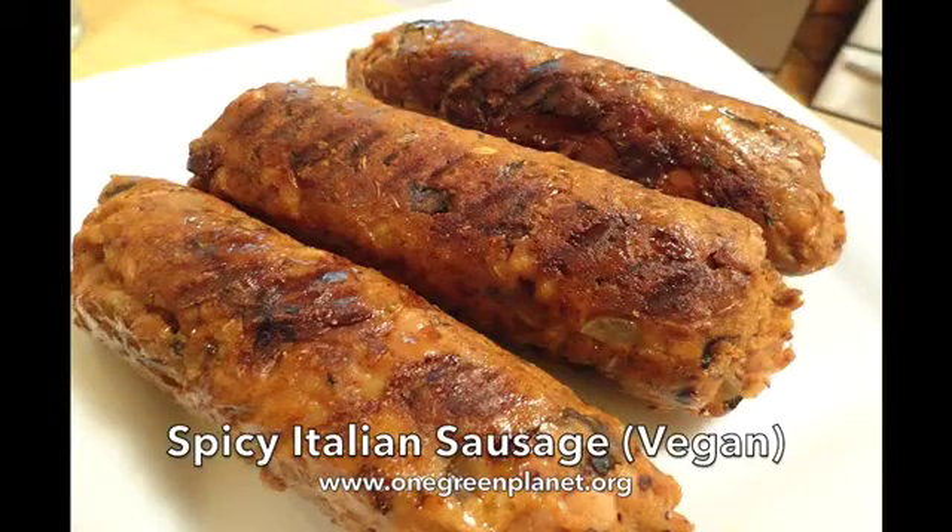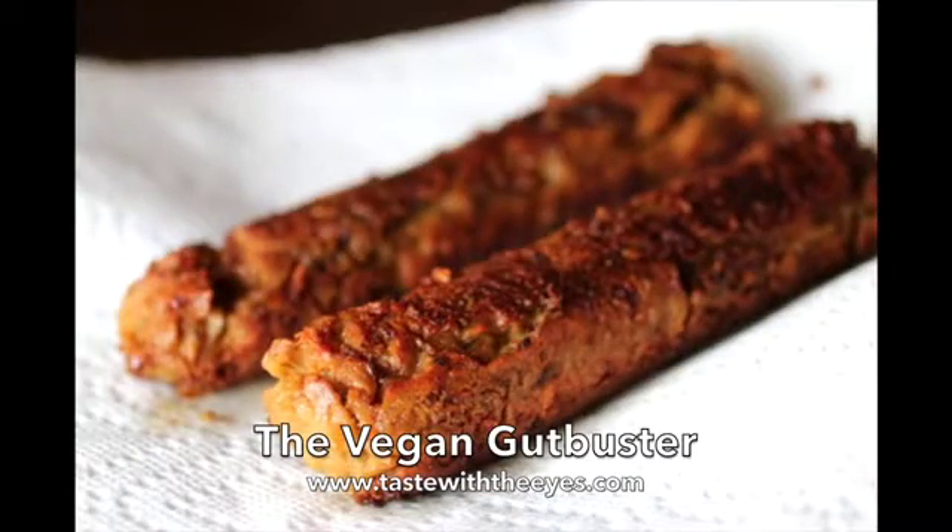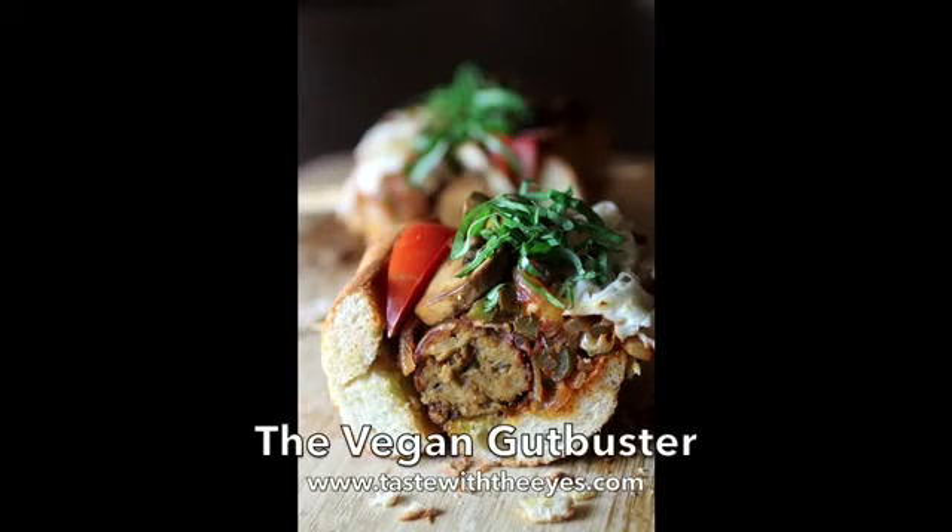Sausages these days come in all different flavours, and the term sausage to me is more about the shape. And you can make amazing vegan and vegetarian sausages that are made with vegetables, fruit, pulses, rice, beans, spices and natural flavourings that arguably can taste much better than any meat sausages.